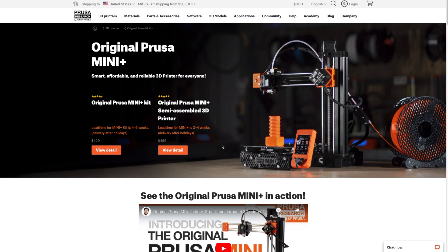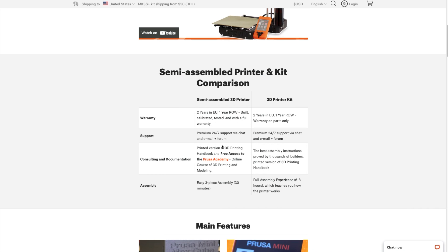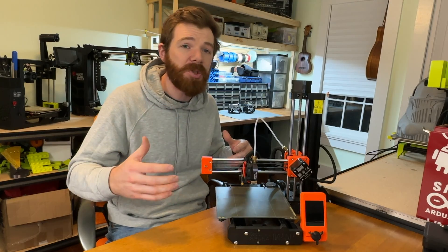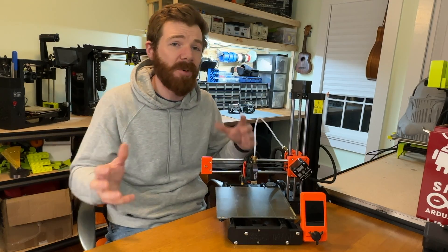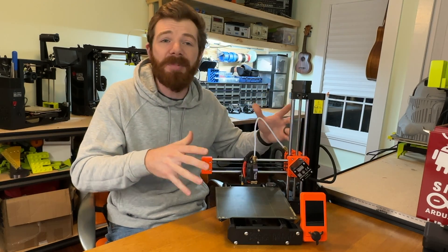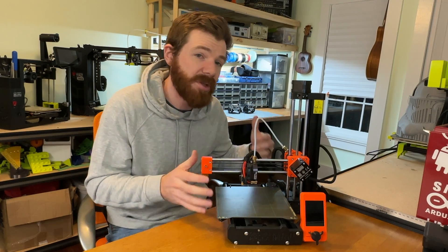Price. For under $500, this is an incredible performing machine with a really surprisingly large build volume and excellent print quality. So for $429 or $559, depending on whether you want to build it yourself at the time of making this video, this is an absolutely fantastic printer, and it outperforms many things anywhere near this price bracket.